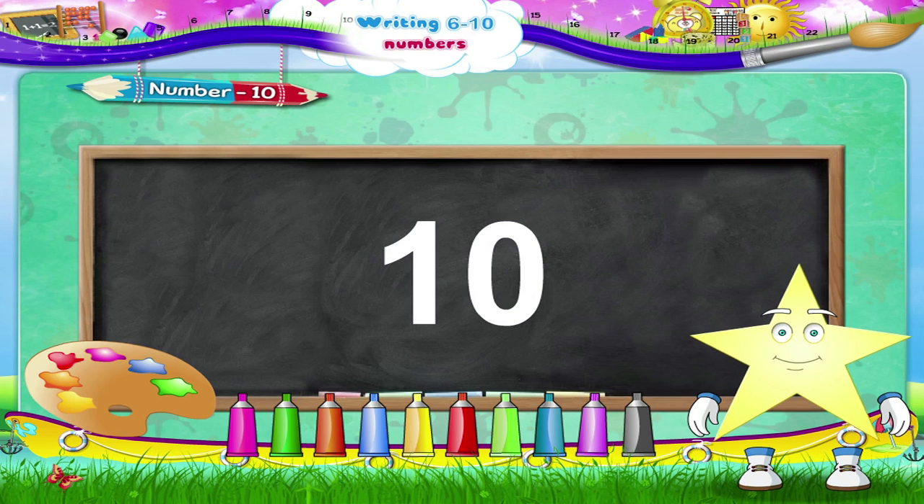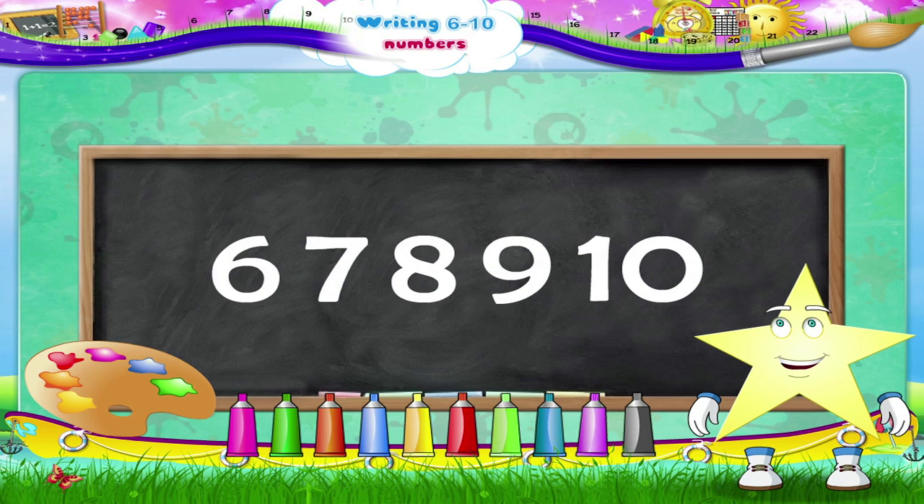Wasn't that fun, Starry? You have now learnt to write numbers from six to ten.